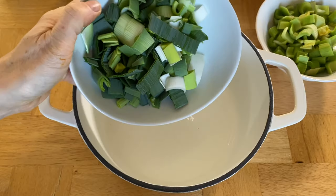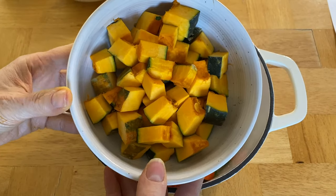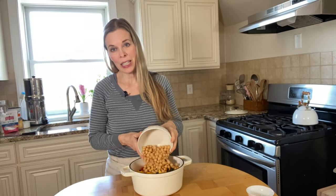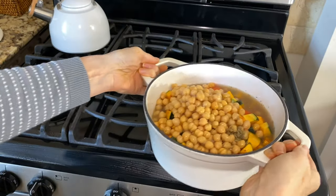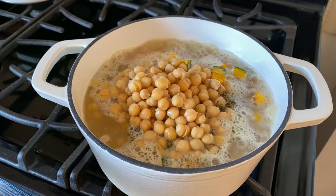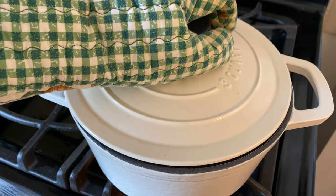Now I'm going to layer all my ingredients for the soup in a nice, heavy soup pot: one cup of leeks, one cup of chopped celery, two carrots sliced, one and a half cups of our diced kabocha squash, one and a half cups of cooked chickpeas, one teaspoon of dried thyme, and three to four cups of vegetable broth. Bring the soup up to a boil over medium-high heat. Once it's boiling, cover it and reduce the heat to simmer on low for about 20 minutes.